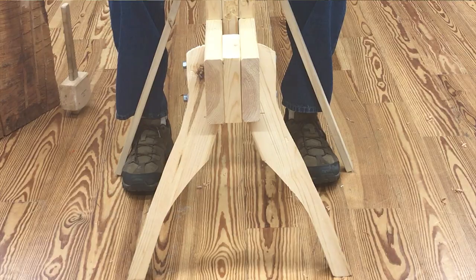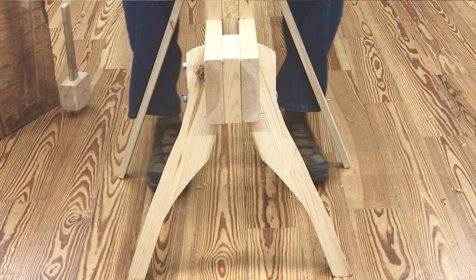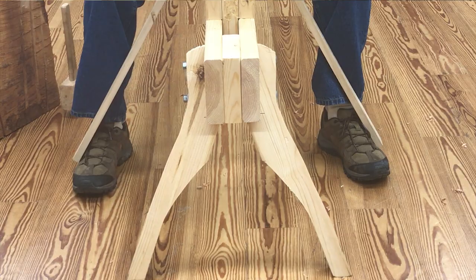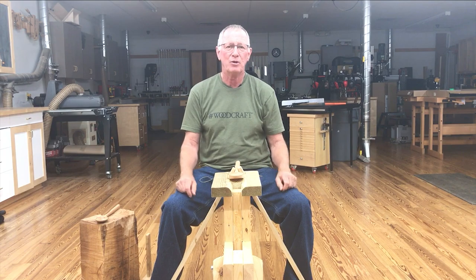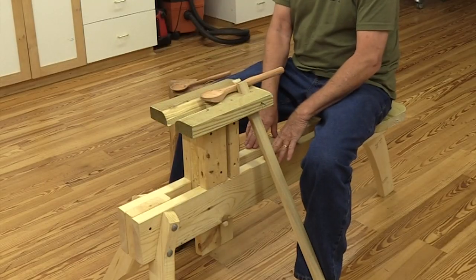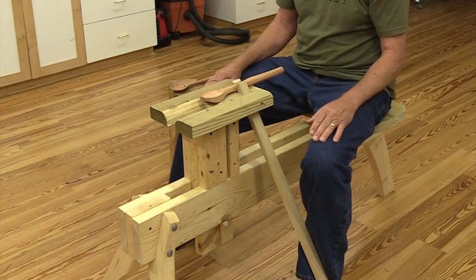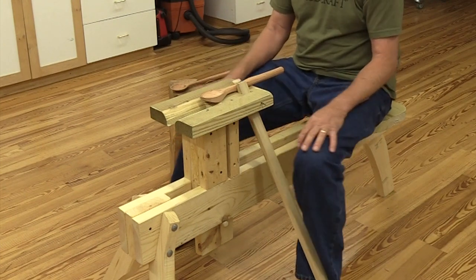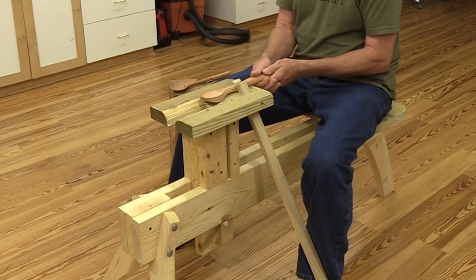The way the jaws work — you move your feet out and it'll clamp the spoon in place very tightly, so you have a very secure work piece and work platform. In designing this, I literally built up stacks of wood and sat on them and measured how high my knees were in order to make it comfortable for me to sit on the bench and not have to strain to hold this. When my legs are relaxed, there's no tension — it's not going to wear you out trying to keep the spoon clamped in place.